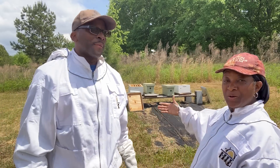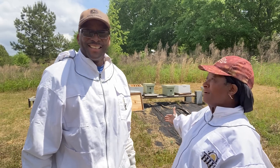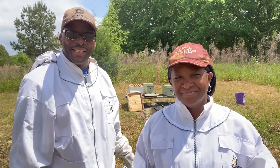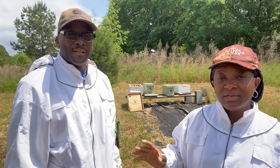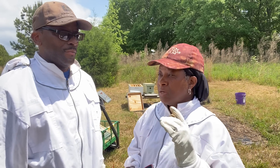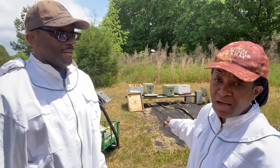Welcome everybody, welcome back to Homestead Heart and welcome to the Honeycomb Hideout! You can see the bees back there doing their thing. We have three nucleus colonies here, and after we finish with them we're going to explain everything. We purchased three nucleus colonies from the Middle Georgia Beekeepers Association, and there's going to be a difference between getting packaged bees and nucleus colonies.